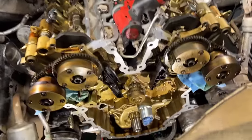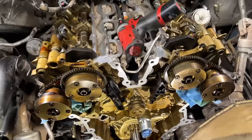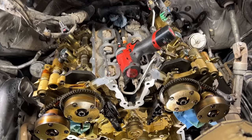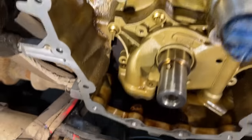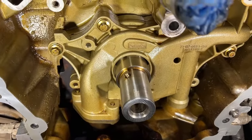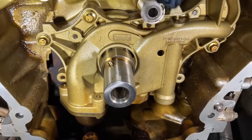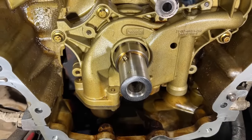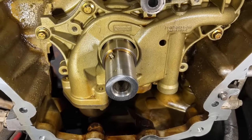When changing the oil pump, before you do, you must remove all the timing components — chains, guides, the lower crank sprockets, stuff like that. Once you pull everything out like you do for a timing job, you'll expose the oil pump like you see here, and then it's very easy to access everything.